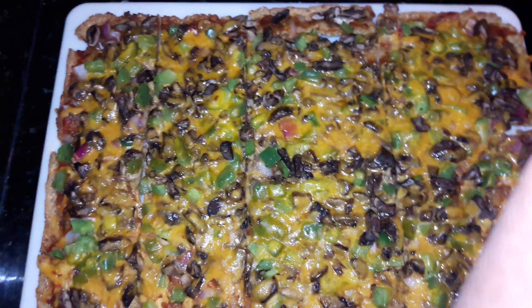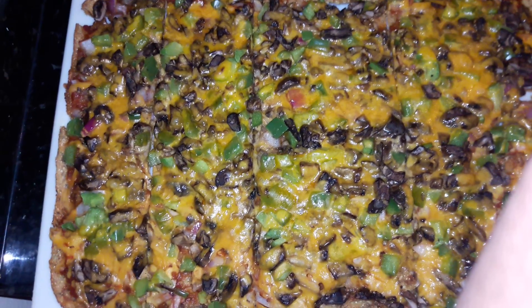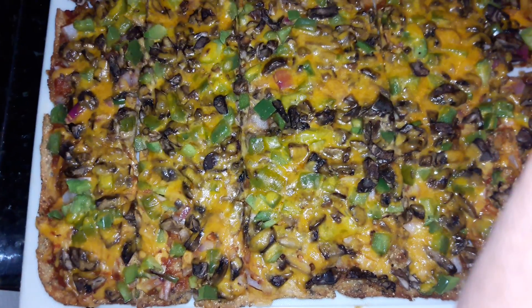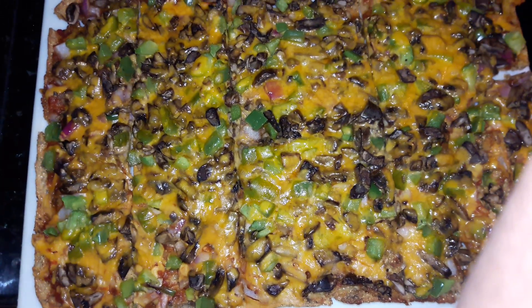Tomato and basil mix. And some Sargento cheese. You can't do Brazil nut cheese because of the bacon, but it's still good.